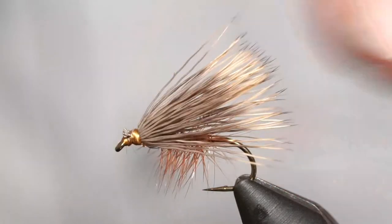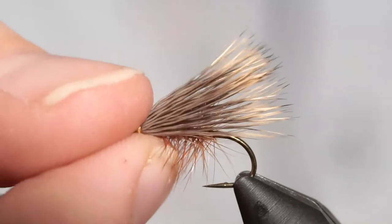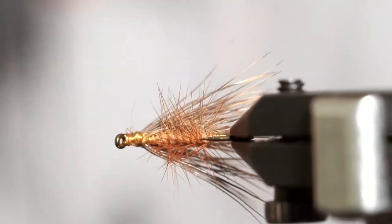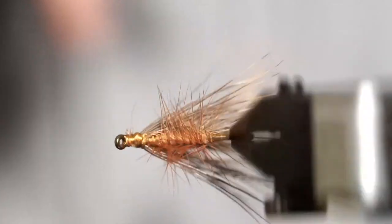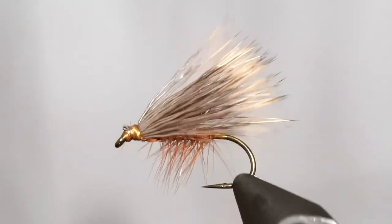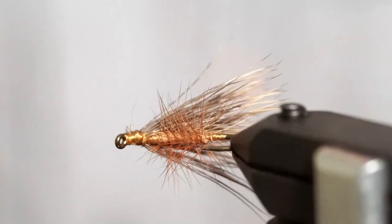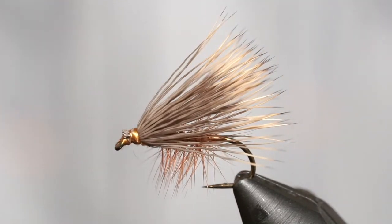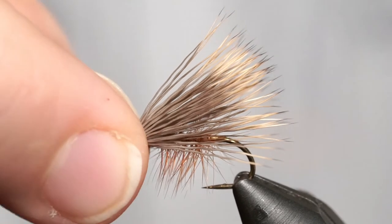Fantastic dry fly — catches everything. You can catch bass on this, no problem, and trout all over the world. It's super high-floating and will float all day. You can mess with the coloration; we tied ours a little darker today but you can go super light or any color you want. I'm going to tie another one a bit faster, and then we may even tie a stimulator — let me know in chat if you want a long night or not.